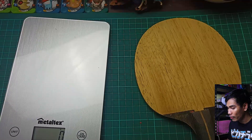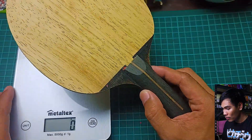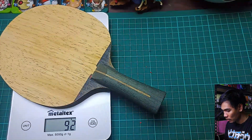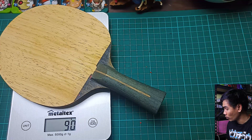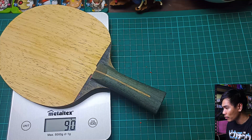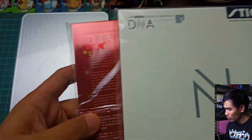I have finally removed the rubber from this bat. Let's measure it again — okay, so now it's 91 grams. So basically it had about 85 grams of rubber on it. Without the rubber, the bat itself is 90 grams. Let me also measure the new rubbers.